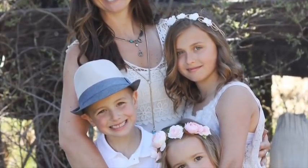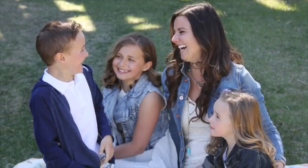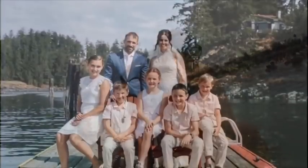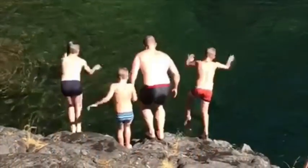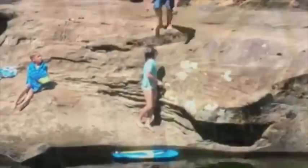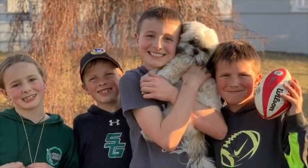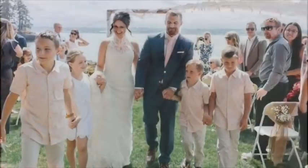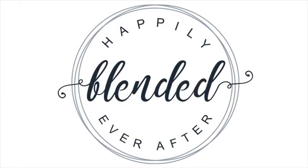Hey guys, I'm Michelle. A few years ago, I was a single mom to Lincoln, Ava, and my stepdaughter Gracie. This is Kelly, and he was busy single dadding his boys, Ethan and Wyatt. Fast forward a few short years — we met, bought a house together, got engaged, got married, and are now living the most beautiful adventure of our lives. Being blended is not always easy, and we certainly aren't perfect. But follow along with us as we live our happily blended ever after.